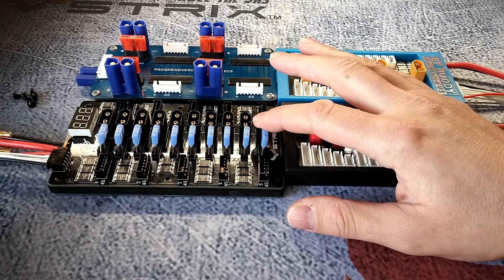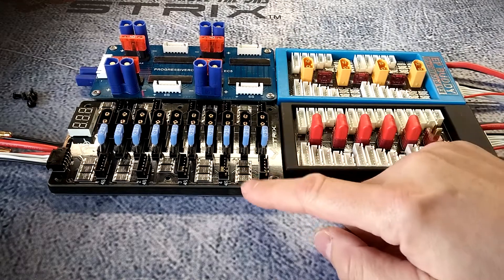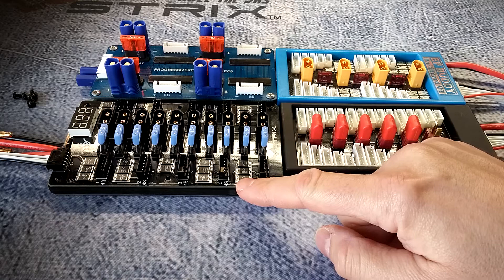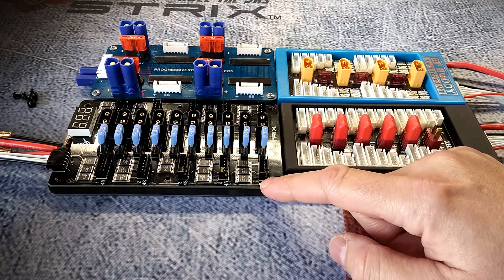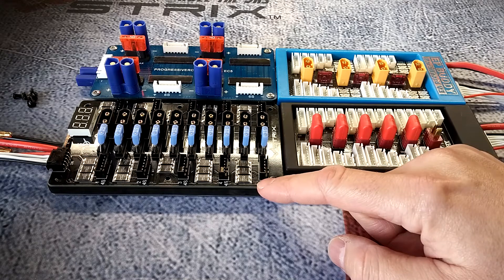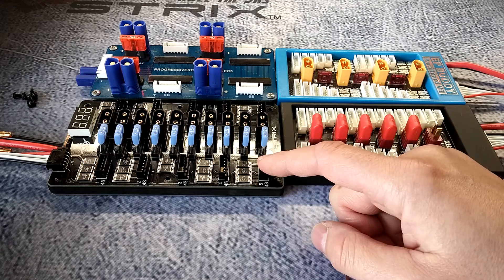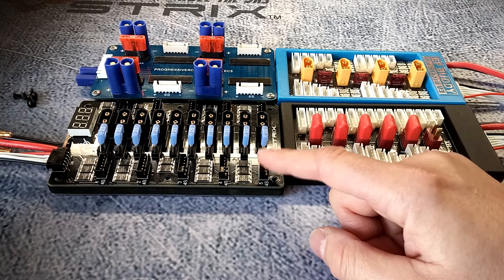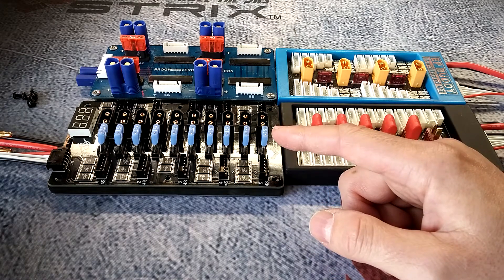I'll tell you right now I was one of the critics of Joshua Bardwell's first version 1 board, because as you can see on this board it has poly fuses. The reason I was a critic is because if you accidentally plug in your balance battery balance lead taps here backwards — which is relatively easy to do — it would fry the board or fry your battery. I let him know on his first version 1 video, and this is what's come from it, which is excellent. Personally I think this is going to be one of the best boards for parallel charging our FPV mini quads.